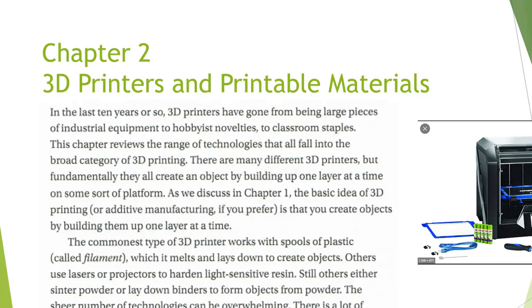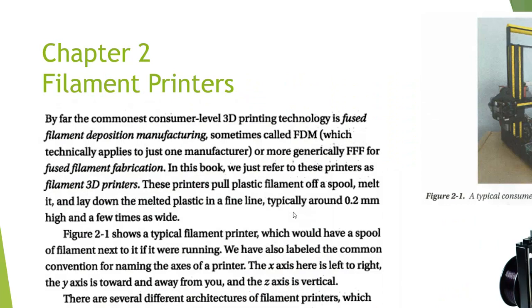As we take a look at our desktop 3D printers, the most common type work with spools of plastic called filament, which it melts and lays down to create object layers. So here's our filament right here. This is our 3D printer. And the materials are evolving constantly. Filament printers are printers that work on plastic filament.